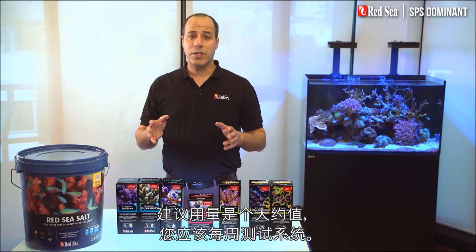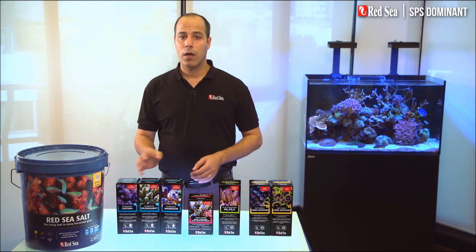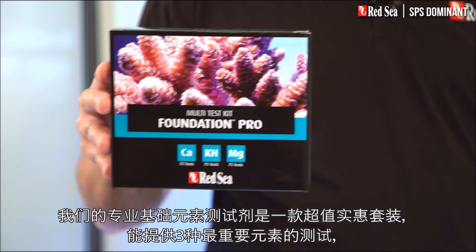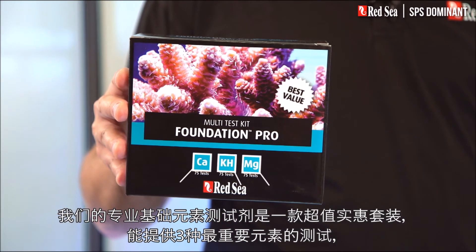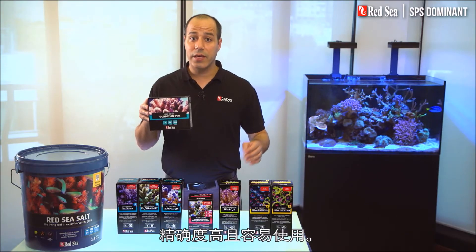The recommended usage is approximate, and you should test your water weekly. Our Foundation Pro Test Kit offers an affordable value pack of the three most important tests, with high accuracy and ease of use.